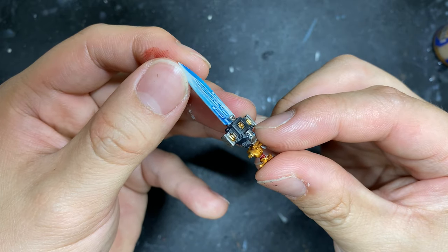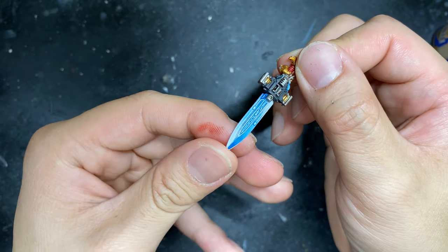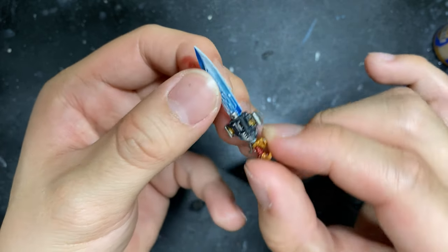Guys, if you enjoyed this video, go ahead and smash that like button, hit subscribe, turn on the notification icon, and let me know in the comments section — power swords or chain swords? This is MC The Miniature Surgeon, signing out.